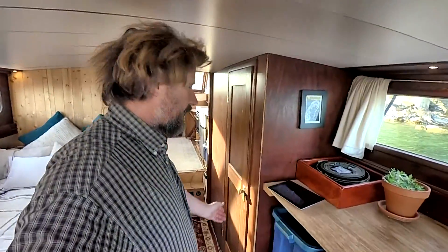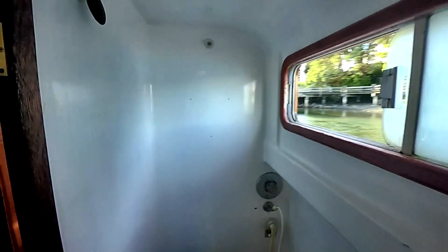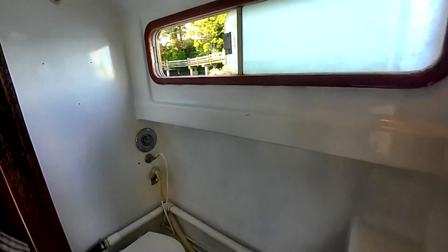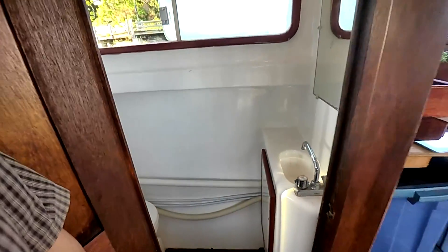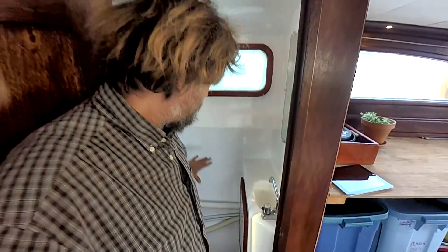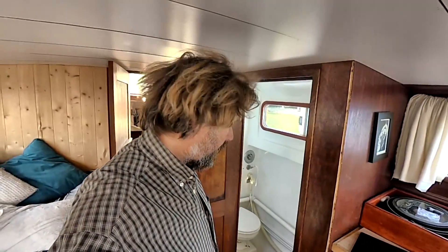The head — somebody at some point went to the trouble of completely fiberglassing the inside of this head and did an amazing job. As a result it's kind of sterile but works perfectly — it's a fantastic shower, fantastic in every other way. In time I'm going to have to redo the vanity and get a little more wood in here, but I'll need to treat it in such a way that it can deal with being in the shower, since the whole room is a shower.